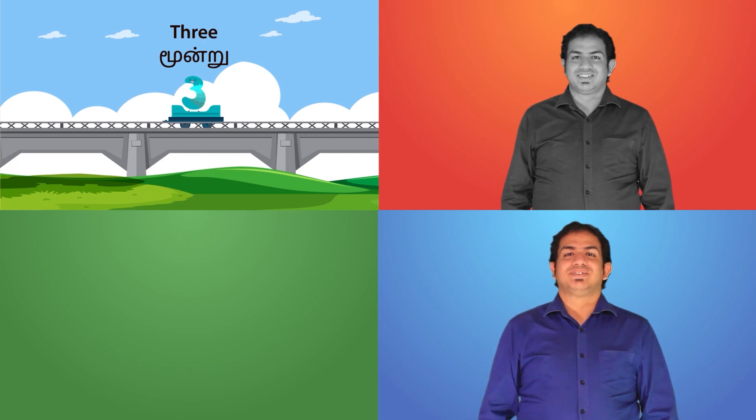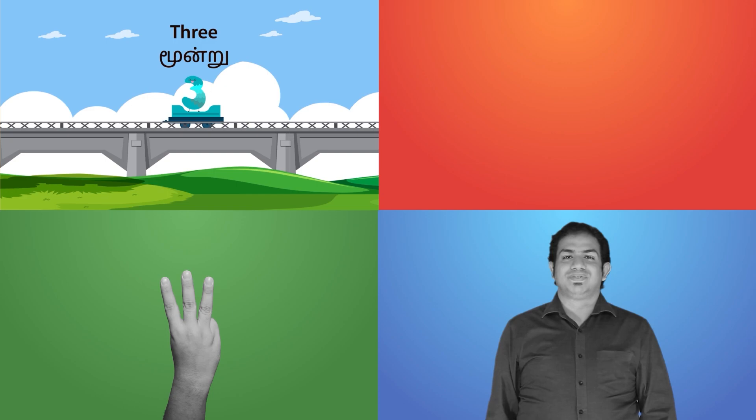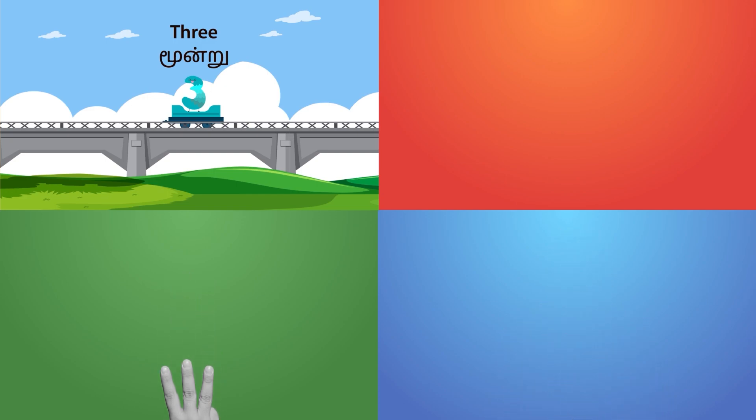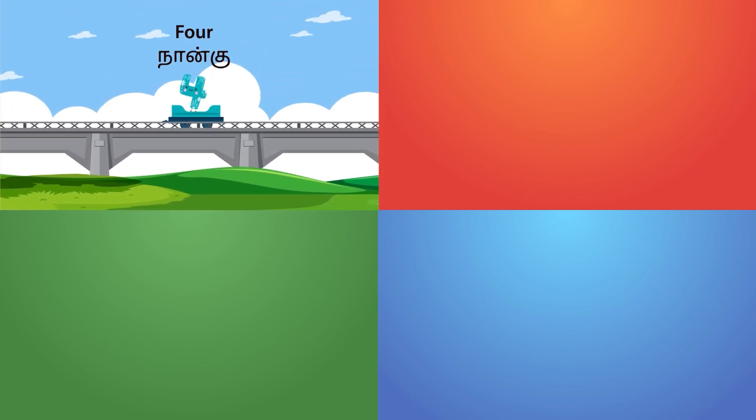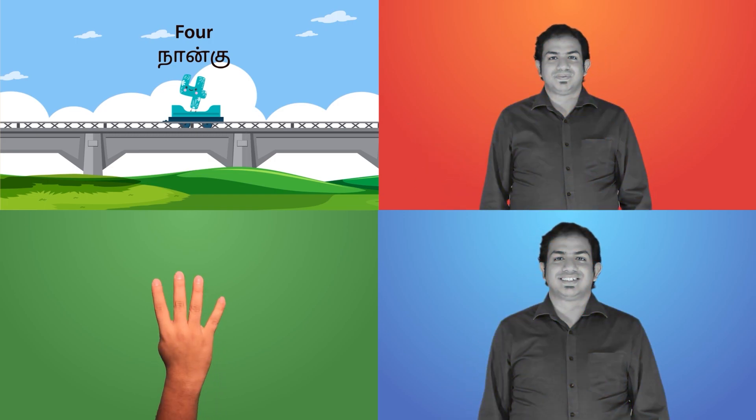How do we sign this? It is three. Three and three. How do we sign this? It is four. Four and four.